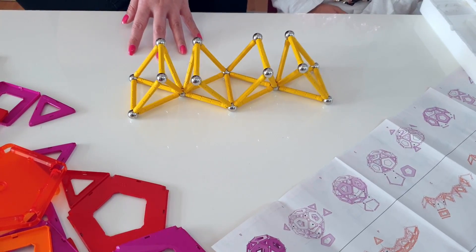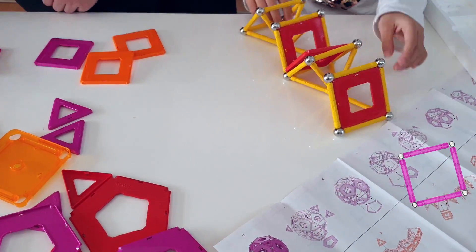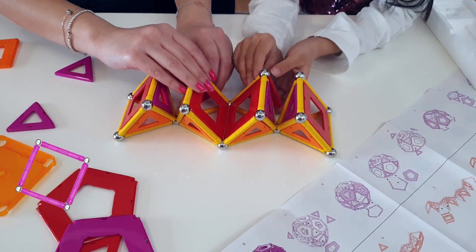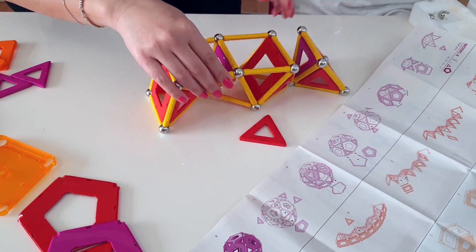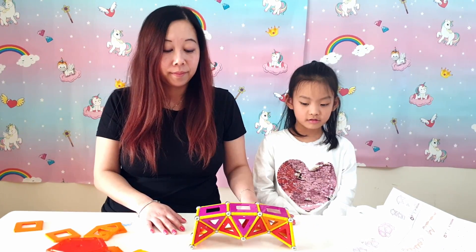Okay, now we've got the structure of the bridge. Let's put the panels onto it. Let's do it! Look — there's our bridge. That's our finishing piece. That's a rainbow bridge.